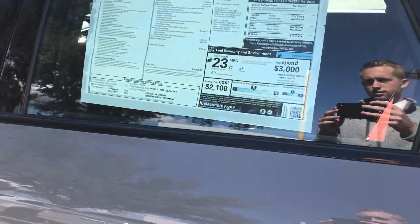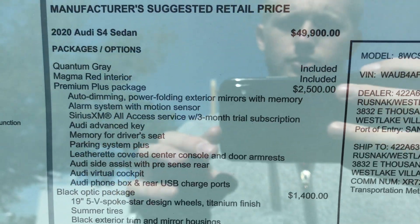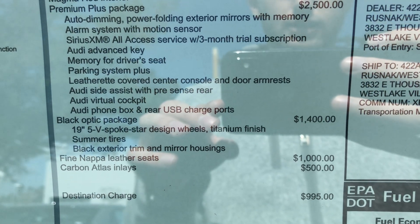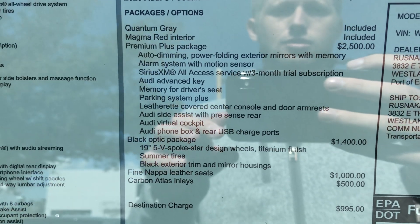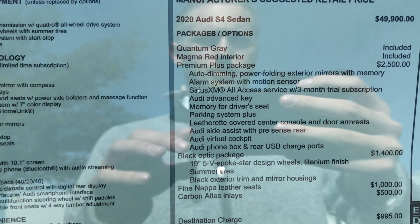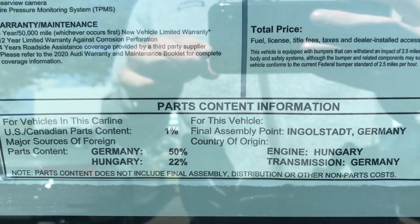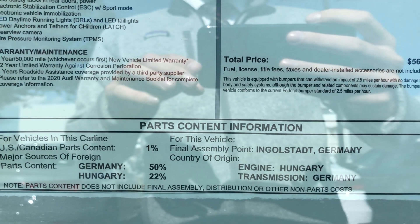Quick look at the window sticker — 2020 S4 in quantum gray with magma red interior, premium plus. Black optic gives you those 19-inch wheels plus a summer tire, and fine nappa leather seats with carbon inlays. This one is $56,300. Something to note: if you want navigation you have to opt for that as a separate package now. With the 2019s, if you got premium plus you had navigation by default — so keep that in mind when ordering. Gas mileage is 20 city, 27 highway, 23 average. Parts content: Germany 50%, Hungary 22%, final assembly in Germany.